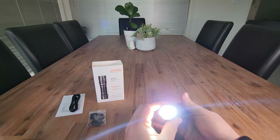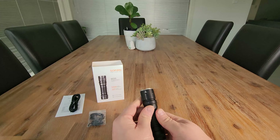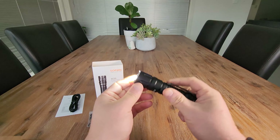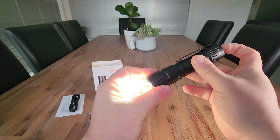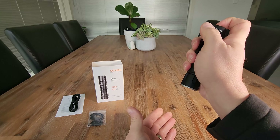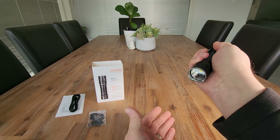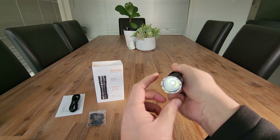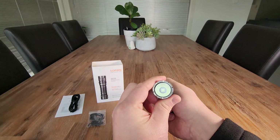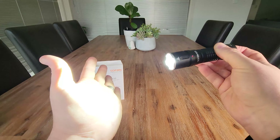Triple tap for strobe. A four tap will give you that double flash — so if you are lost out in the woods, you can conserve your battery life and just have that flash going every now and again. You can see that every time I tap the torch, I get that little flash. Then four taps to go back to normal.